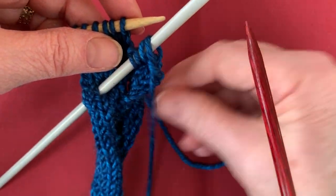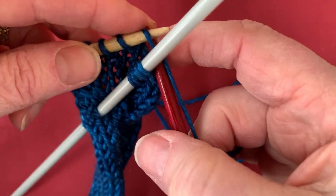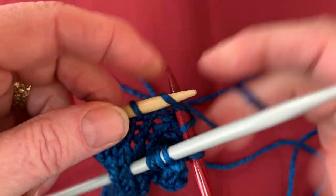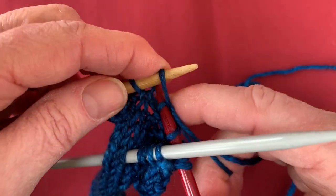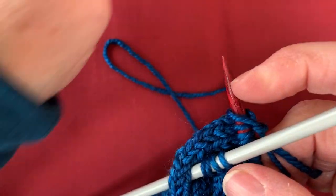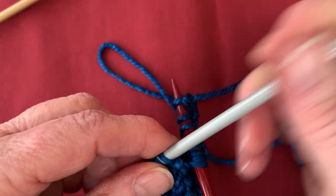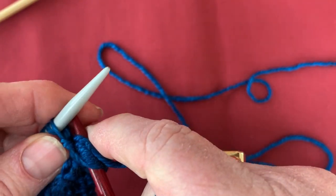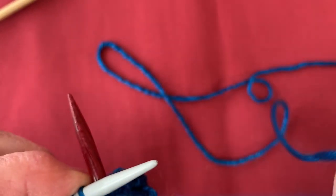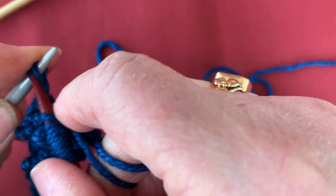Then you pick up your second regular needle and you just knit the rest of those stitches — so you're knitting two, three, four, five, six, seven, eight. Then you pull the cable needle out of where you stabbed it, shove your stitches down to the end, and knit those stitches that you have resting on your cable needle. So these are four stitches, so you're going to knit four off the cable needle.